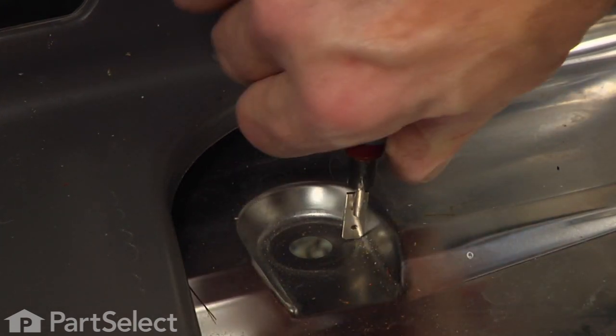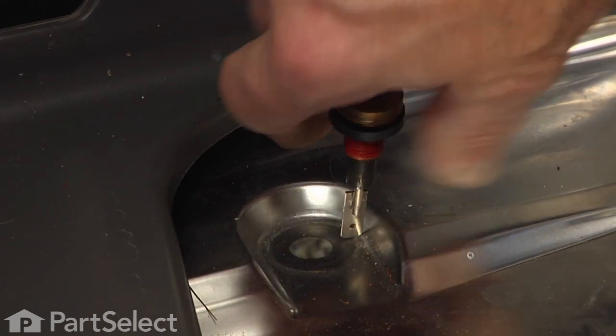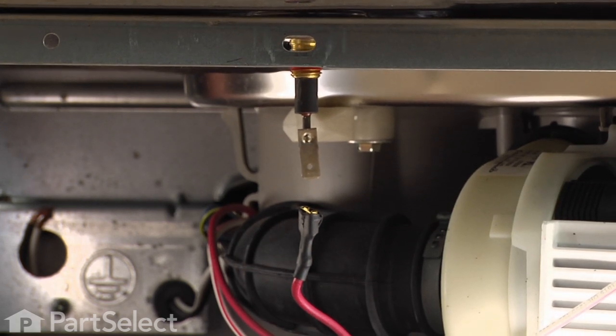Slide the new washer onto the element, pull it right up to the flange on the element, and then drop it back down through the opening and press it down firmly.